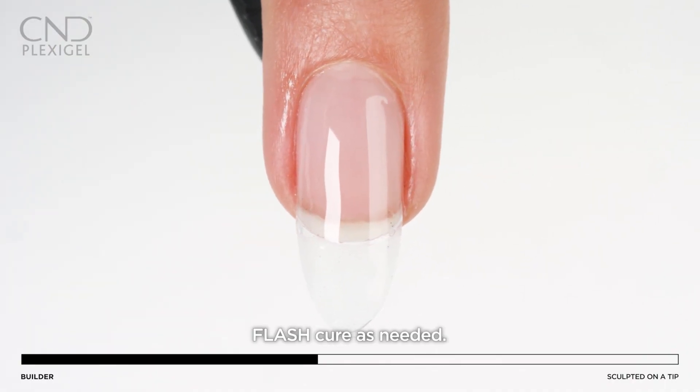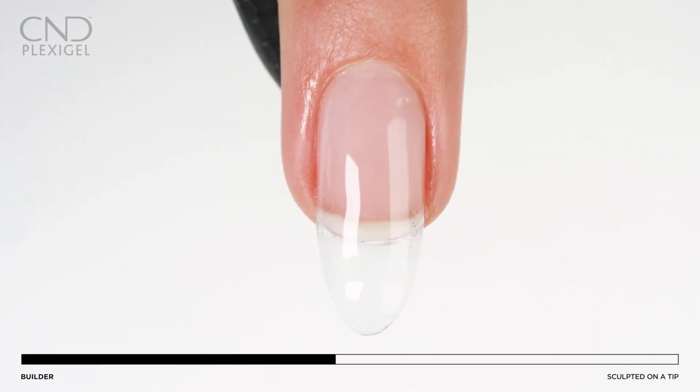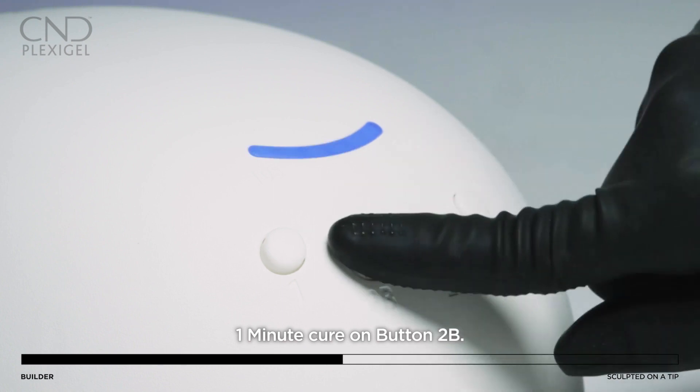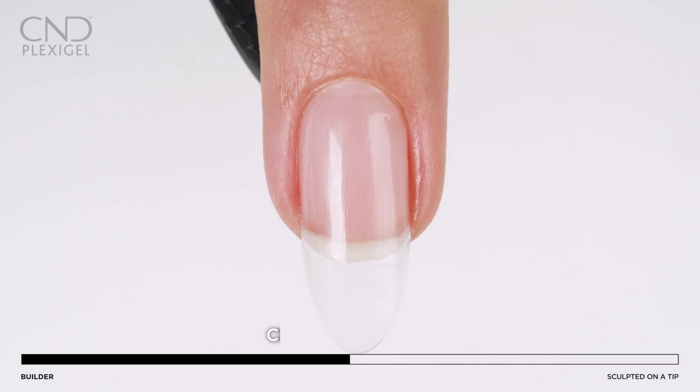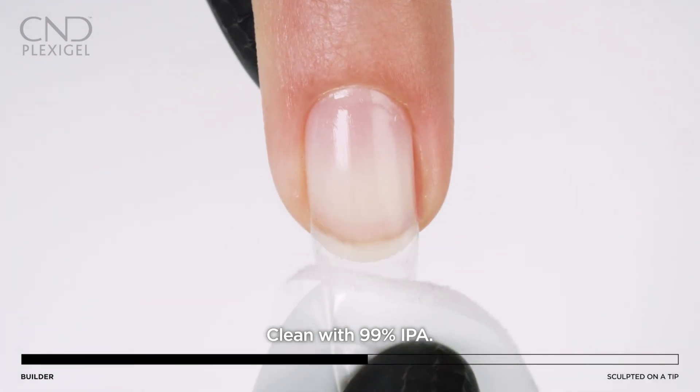Apply to all five nails and cure for one minute using button two. Remove top film with a cotton pad saturated with 99.9% IPA.